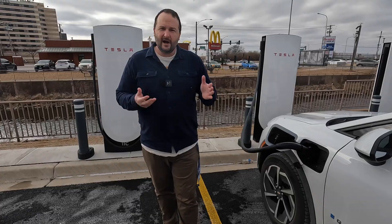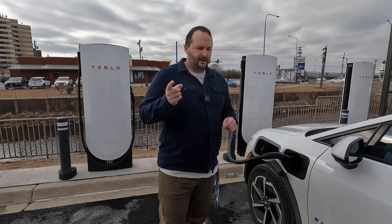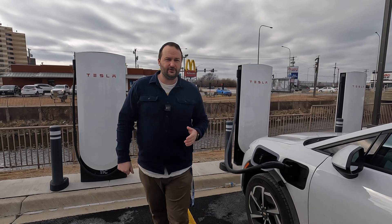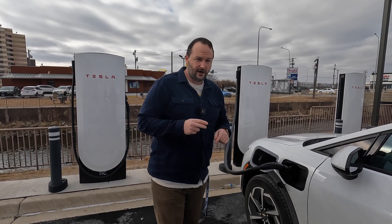Let's go over a couple quick reasons why you might do this. First, we're going to jump to an Electrify America charger to show you what our experience was like there and how to initiate the charge.